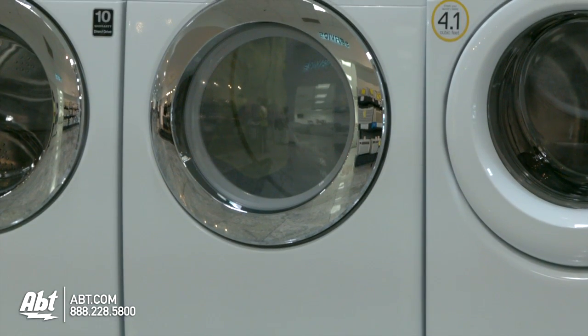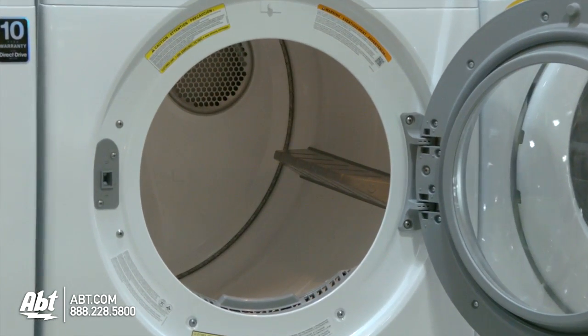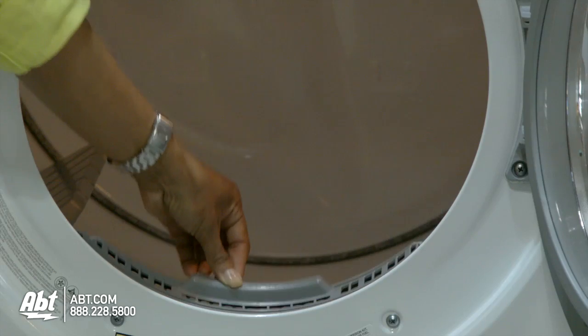Samsung Front Load Steam Dryer, model DV365G. This dryer holds 7.3 cubic feet of storage and is available in gas or electric. The lint filter is located inside at the front of the unit. It's important to clean the lint filter after each use.